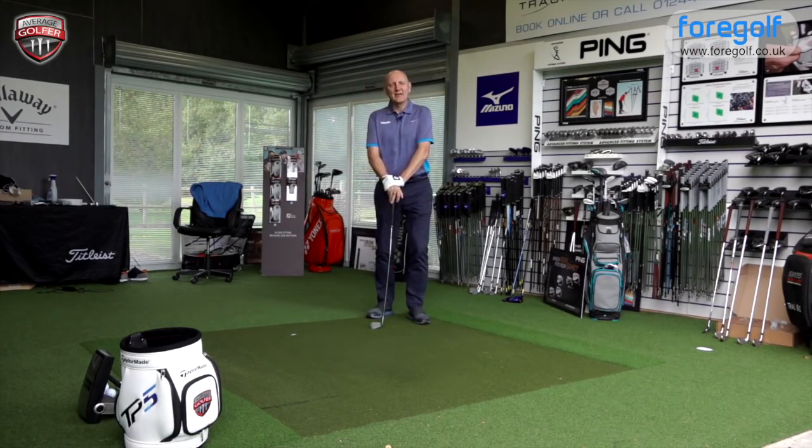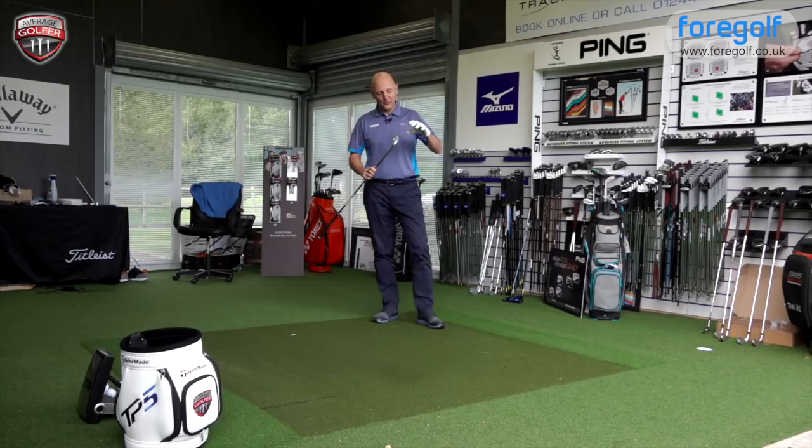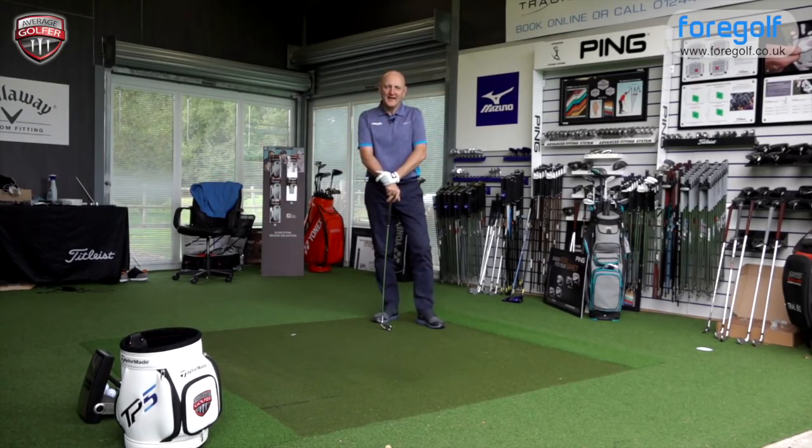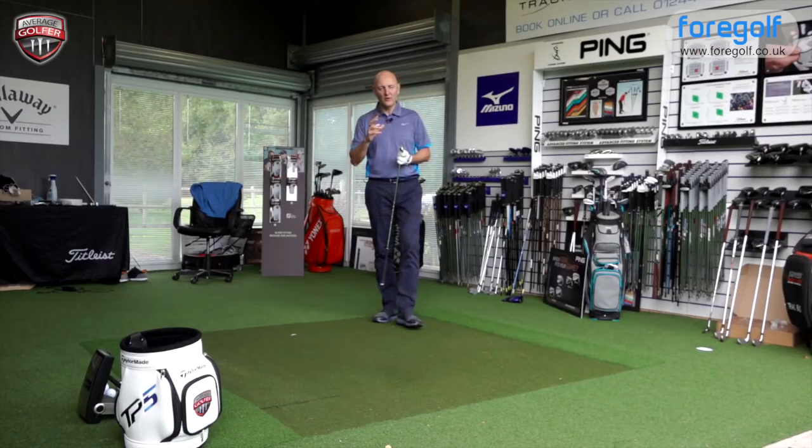Welcome back to Upload TV — thank you for joining the Average Golfer for more product testing. It's been Mizuno day so far; I've already had a look at the 919 Hot Metal and it's now time to look at the first of the forged sets: the 919 Forged. The forged doesn't let Mizuno down in any way as a benchmark for how good they manage to produce their sets of irons — they look absolutely stunning.